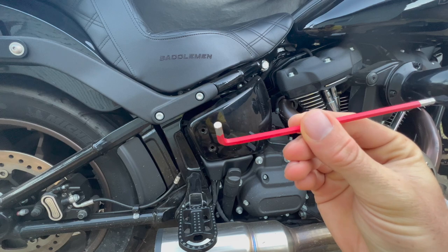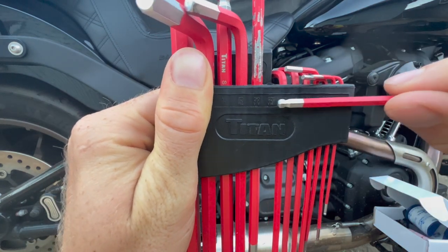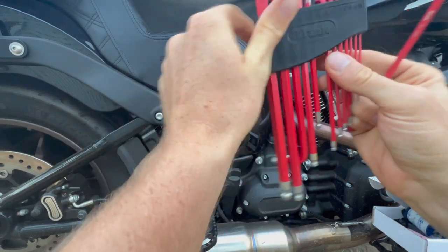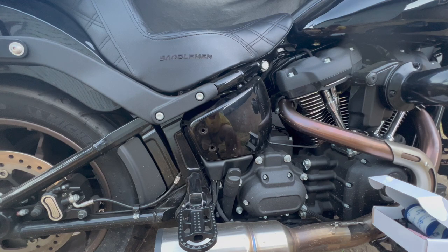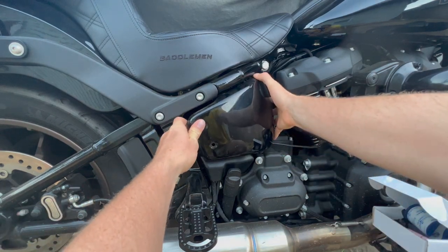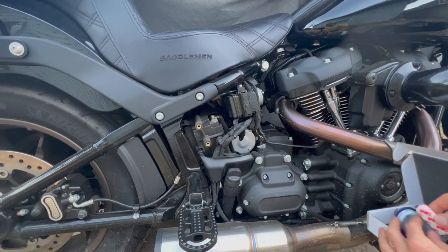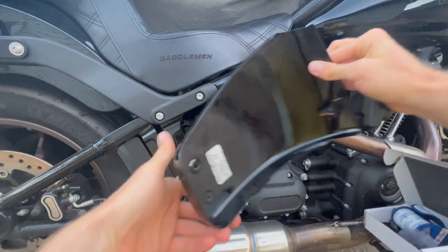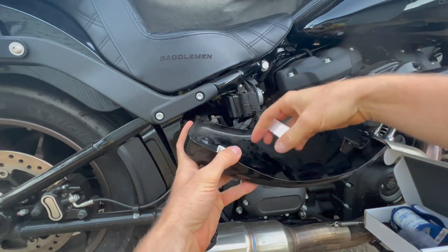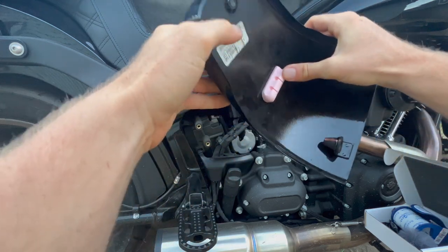This is what I used — that's the 5/32 allen. Once that's off, you just grab here and pull straight out. I'm going to get that little adhesive. It's just going to go like that. I want the mic mounted somewhere right in the middle here. Okay, that's on there good — it's not going anywhere.